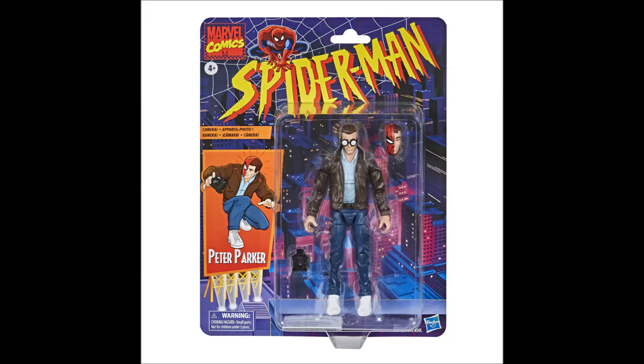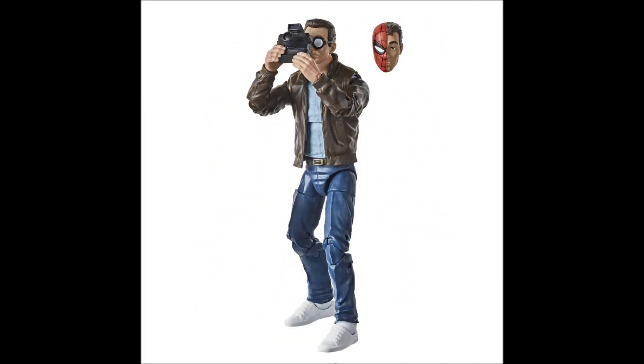The next figure is kind of interesting — it's Peter Parker. I remember this figure back in the day. I just recently got the Toy Biz version from my local flea market here in Indiana, picked it up before I started recording this video. I love the fact that we're bringing a Peter Parker figure back into Marvel Legends. We've had a Tony Stark figure before, and I like these Secret Identity figures — they're pretty cool.